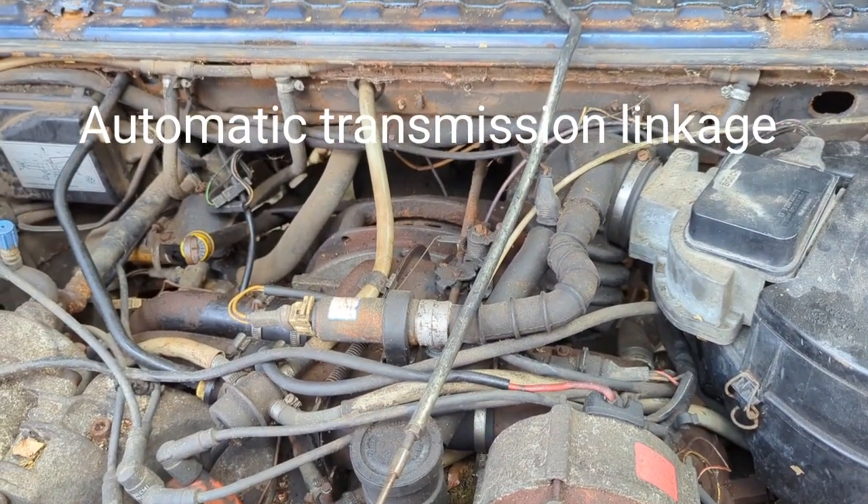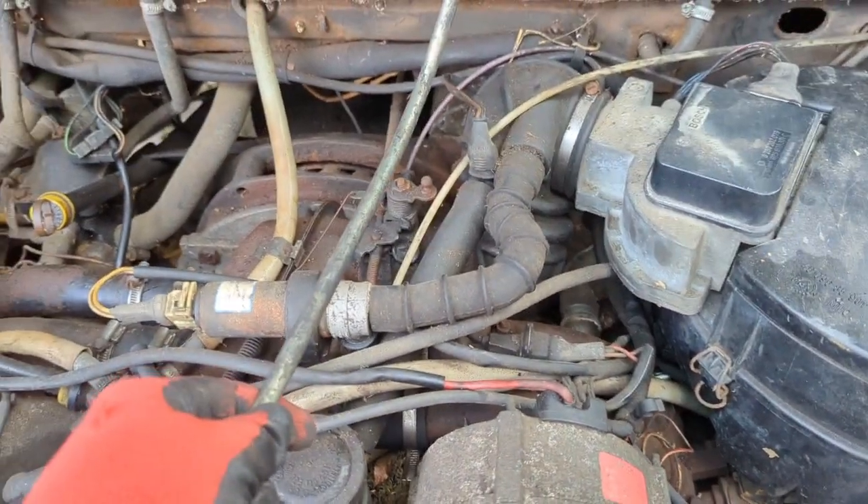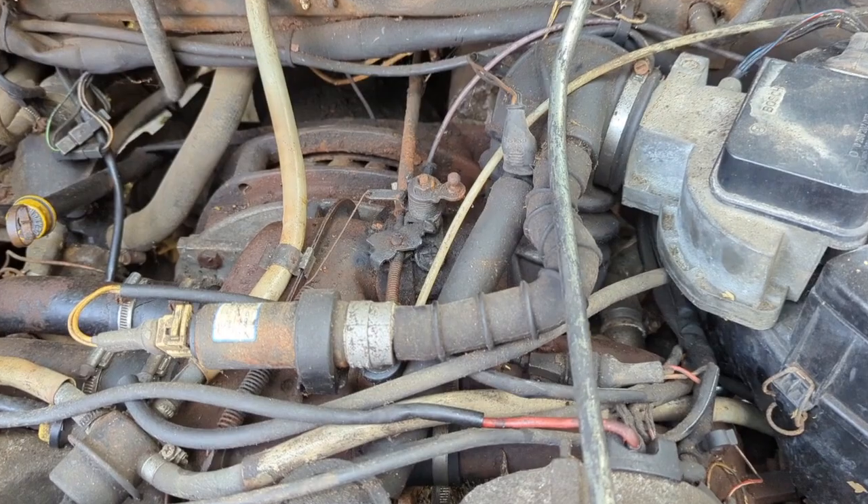Hello there Vanagon Addicts. It's Ken Wilford here at Vanagon. I just wanted to talk to you guys a minute about the throttle linkage on an automatic Vanagon.